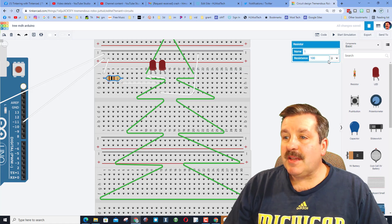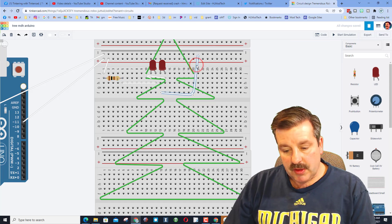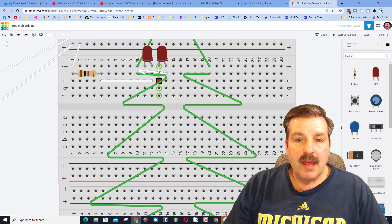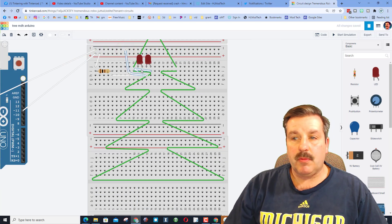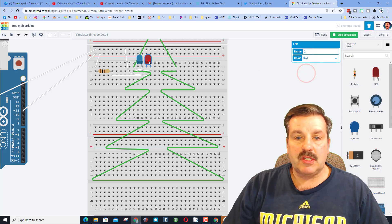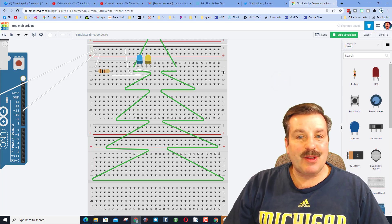Let's do a couple of quick adjustments. Switch the resistor to a lower ohm value so it's brighter. Also, click on the middle of the wire you don't like to reroute it — this is an important skill. Sneak the wire so it's more invisible. When we hit play, the lights are awesome and brighter. You can also change the LED colors while the simulation is running — and they blink, it's awesome!